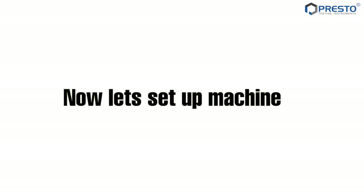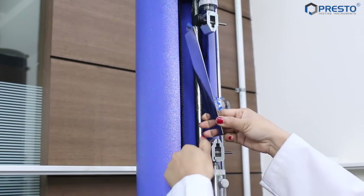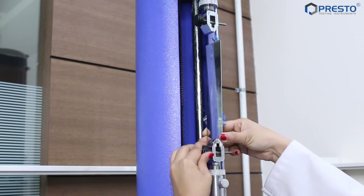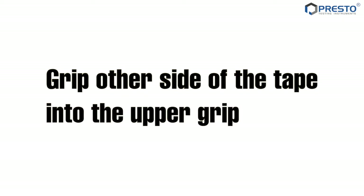Now let's set up the machine. Fix the stainless steel plate in the lower grip. Grip the other side of the tape into the upper grip.